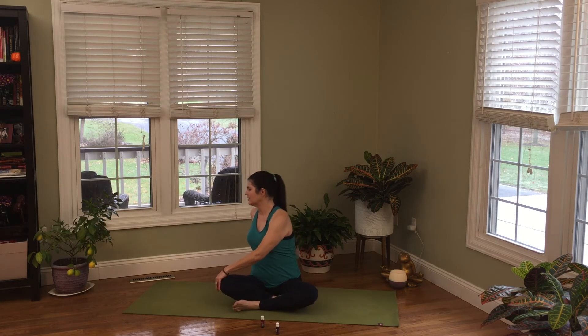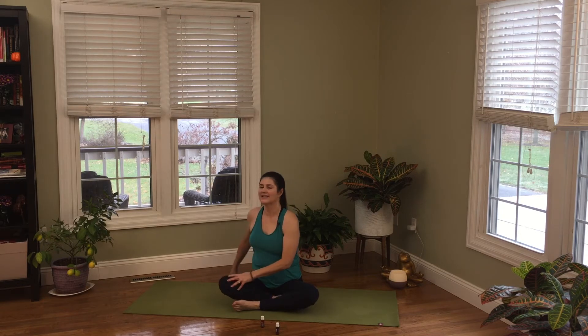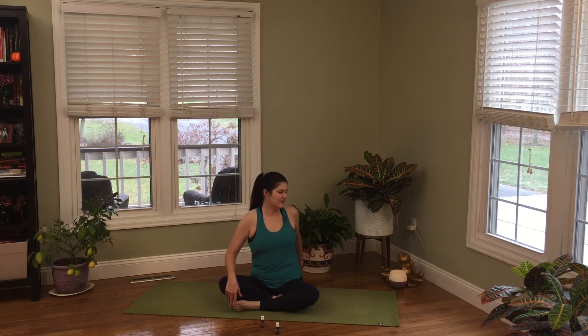Sit up tall, bring your left fingertips to the floor and your right hand across onto your knee. Look forward, take a breath in; as you exhale, look behind you — take that seated twist. Inhale back to the front, look straight ahead. Exhale, look back — seated twist. One more time: inhale look forward, exhale look back. Bring it back to the front.